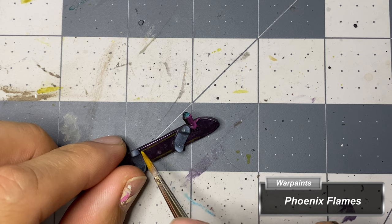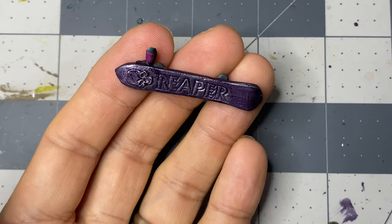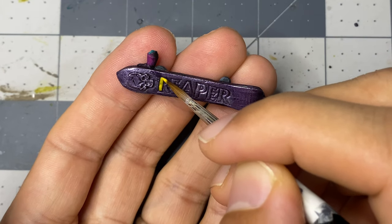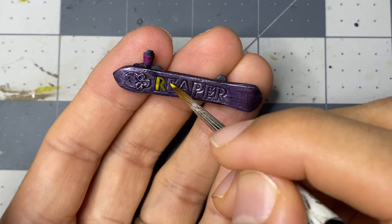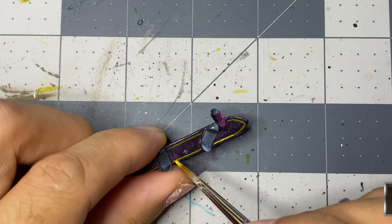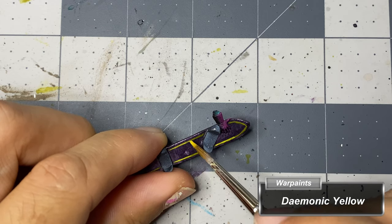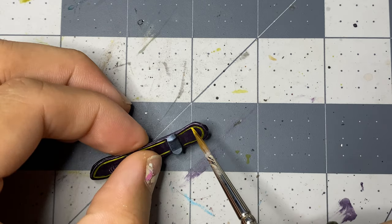Moving on to the snowboard, I try my hand at the most rudimentary of freehand work, adding a yellow line all the way around the top of the board before flipping the piece and painting the text and skull. For such a thin line, I only add one highlight of a brighter yellow to places where overhead light would reach the most.